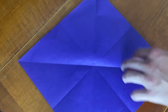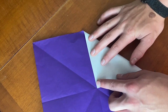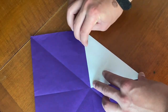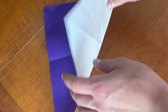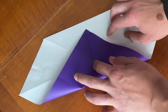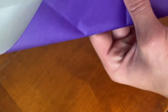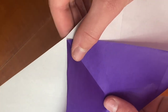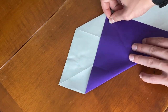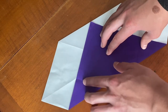Now we're going to take one corner and fold it to the center, just like that. Now we're going to turn it over — that's where the corner is — and then fold this edge up to the top right there. The crease should be right on line with that, and these side points should line up right there.